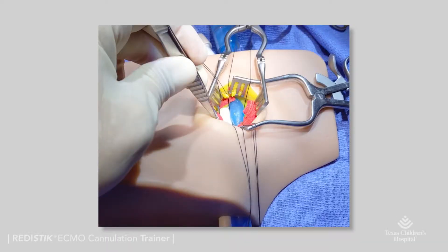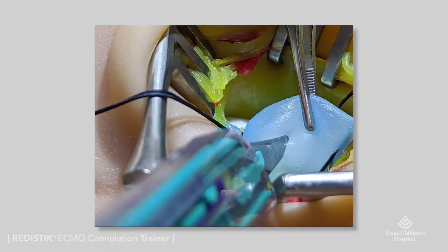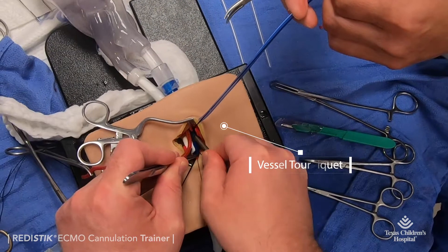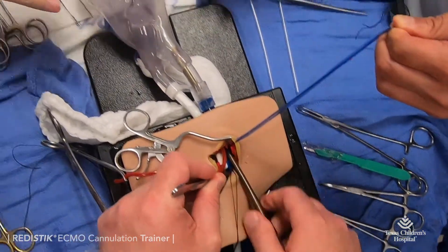The neurovascular bundle includes correct positioning, color, and feel of the internal jugular vein, carotid artery, and vagal nerve, allowing for accurate exposure, cutting, applying traction sutures, or tourniquets to control vessels for cannula insertion.